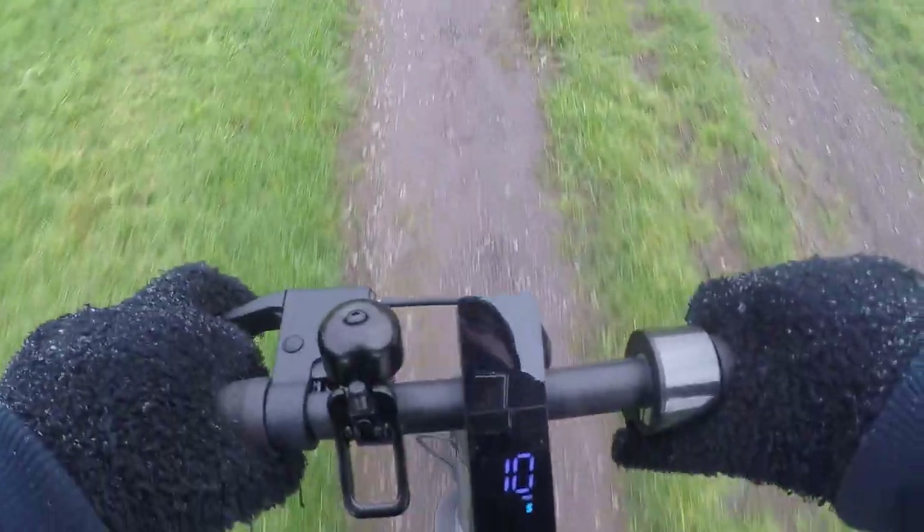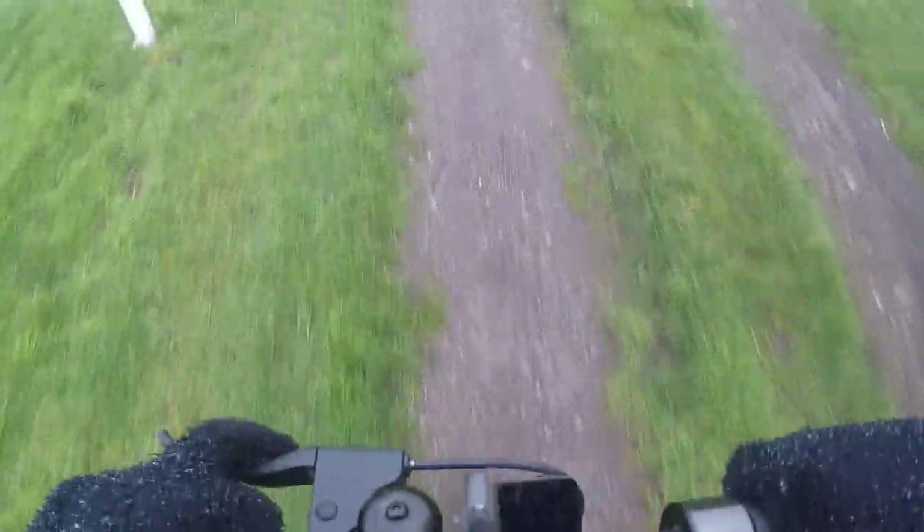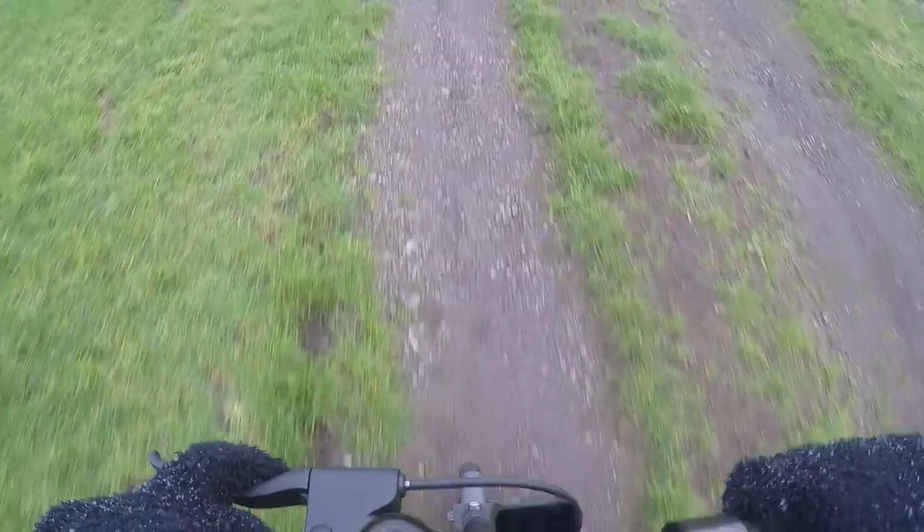There's a little bit of off-road riding here too. I'm fighting against the wind big time right now — doing about 9 to 10 mph. That grass was slippery!